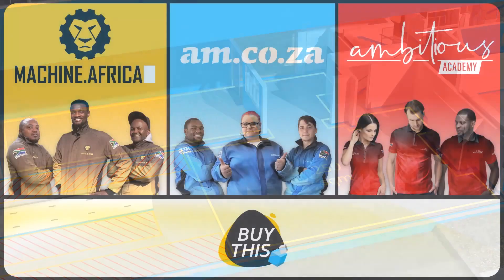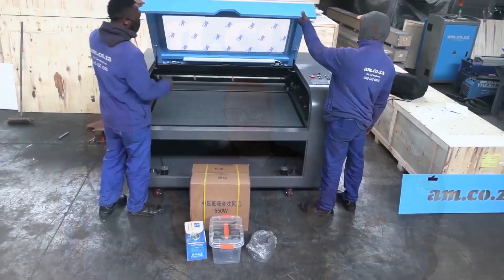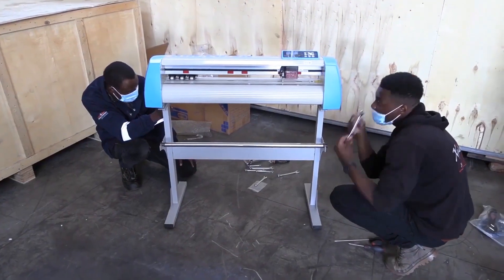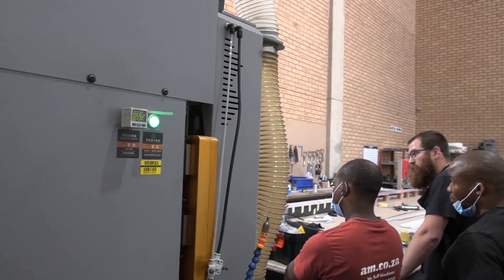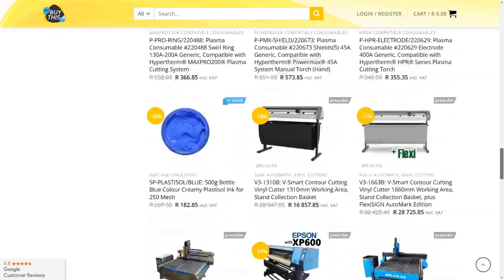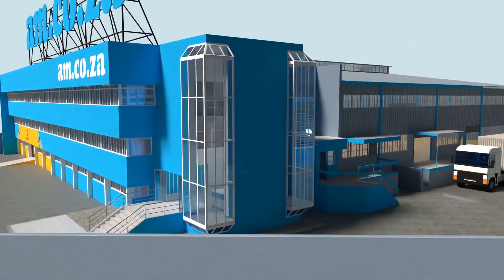Our group now comprises four businesses. AM.CO.ZA is our main business and supplies the machines, spare parts, and consumables. Machine.Africa does the installations for our clients and handles on-site and factory repairs. Ambitious Academy ensures that our clients achieve the very best levels of productivity by providing training and certification. And our automated AI-driven online store brings all products online and distributes countrywide.